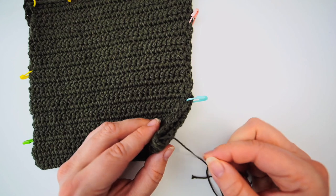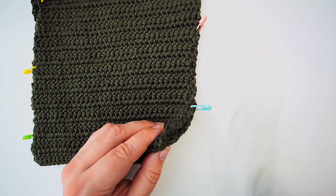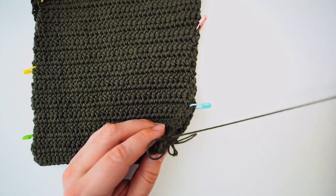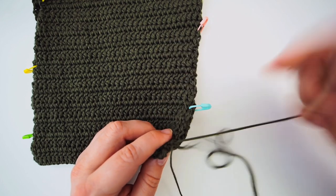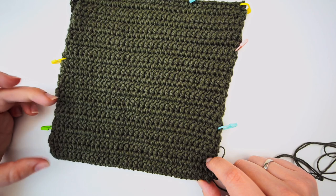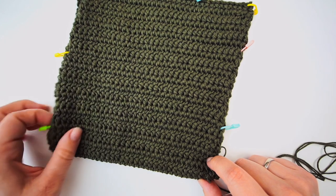Take this edge and insert the hook on both sides and pull through, then again from the same side through both stitches. Continue like this in every stitch — just sew it up all the way around. Leave a small opening, then turn it over and sew up the rest of the opening from the right side.